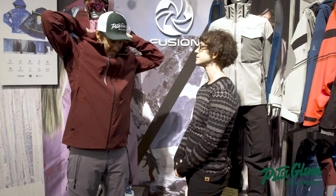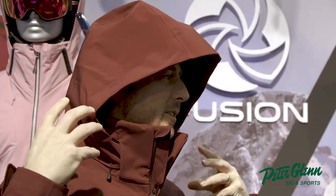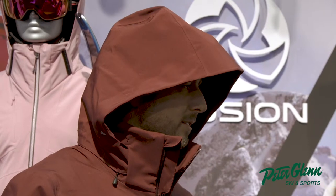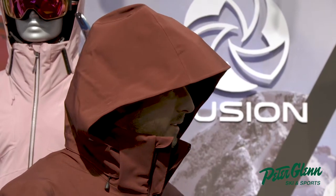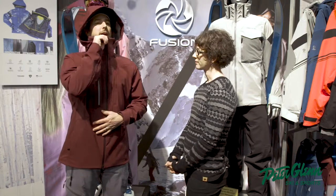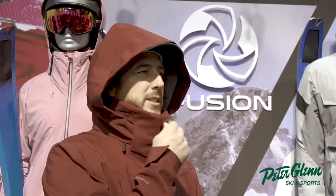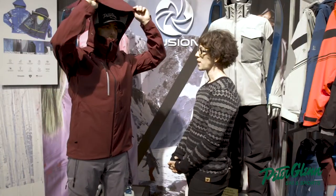Helmet compatible hood — definitely. And does it cinch down as well? Yes, this also has two-way adjustability to snug it down around your helmet, so it's not going to fly off on the lift. Also, this jacket has a removable hood, which is not super common in a three-layer shell, so it's a really great feature. And the zipper's covered — it's a good size. That's key, because your helmet's going to pull it up.